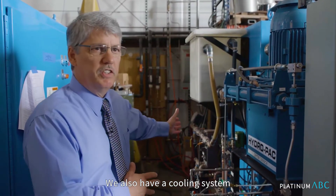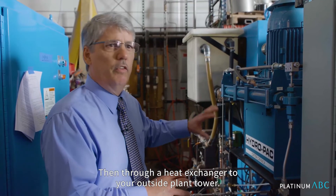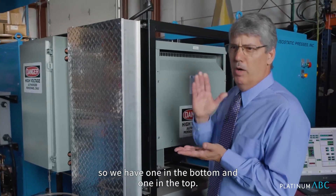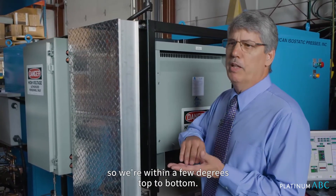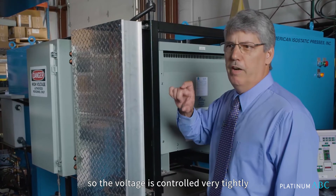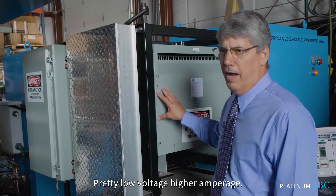We also have a cooling system that is filled with treated fluid to protect against corrosion. That goes through a heat exchanger to your outside plant tower. This particular unit has two heating zones — one on the bottom and one on the top — which gives us uniformity throughout the hot zone, so we're within a few degrees top to bottom. It uses silicon controlled rectifiers to fire the SCRs, so the voltage is controlled very tightly. That lets us control and follow our set point up and down — pretty low voltage, higher amperage.